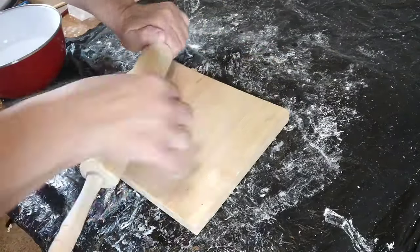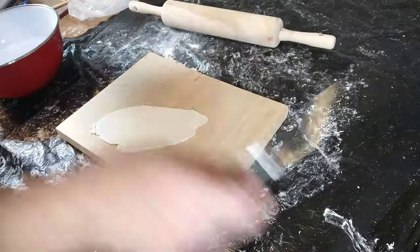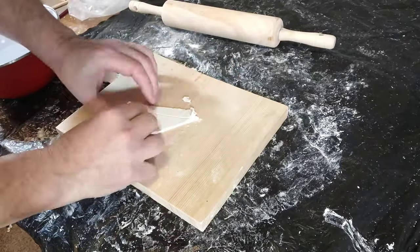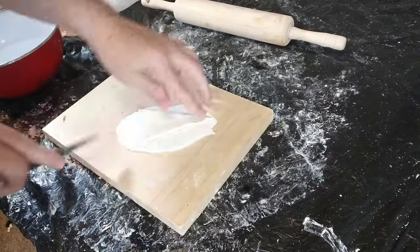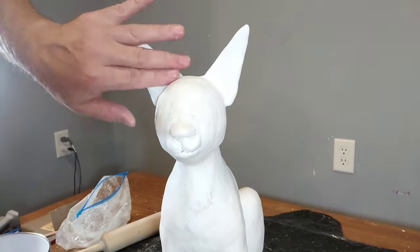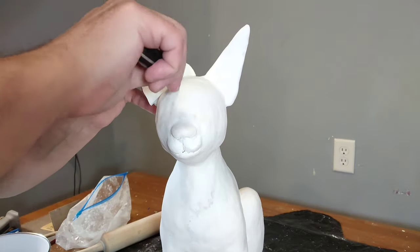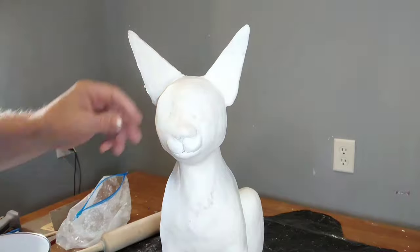This is how I am doing the ears with the Sculpey air-dry clay. I just roll it out, cut it to shape, and do that for both ears. I put it onto the ears that are on the head, making sure you get it wet first so it sticks on there. I'm just cutting it with a knife to shape.